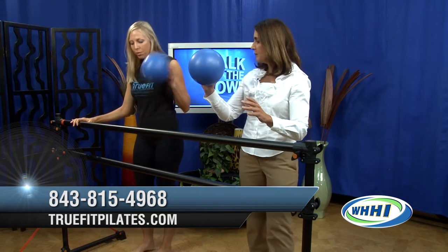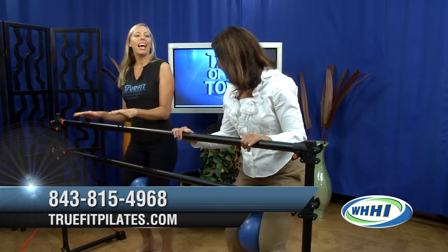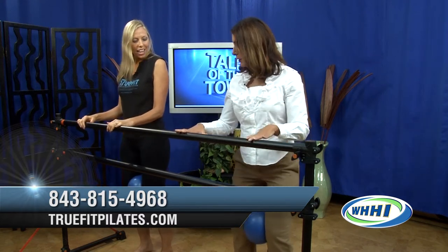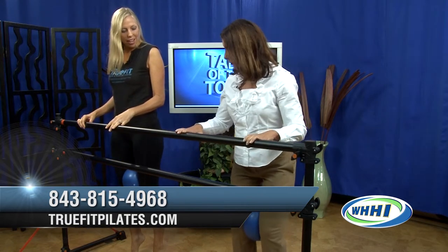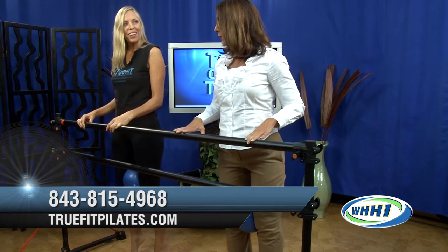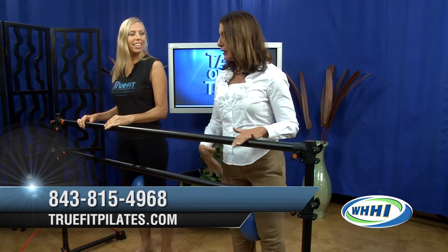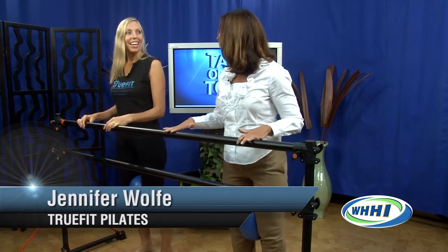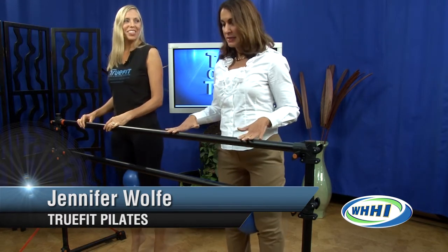I'm going to have you take the ball and place that in between your knees. Just a light hand touch — you're going to be about a forearm distance away from the bar. We're just going to start with those heels lifting up and down. In ballet this is called releve, so we're going to releve up and down and think about everything getting taller. It really engages the leg muscles by holding the ball — it adds a little bit of extra work for those inner thighs.